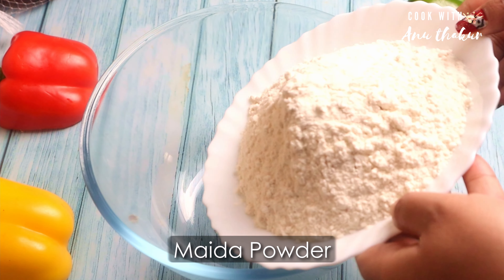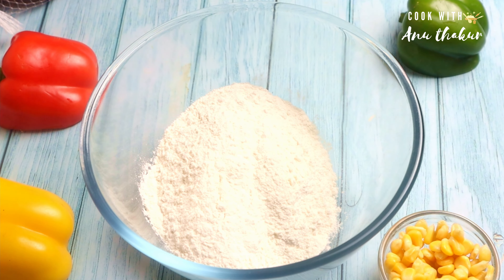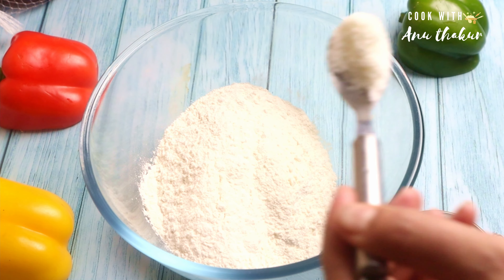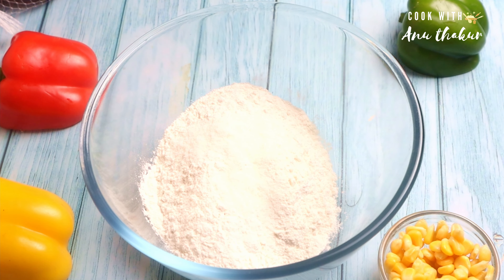1 cup of milk, 1 cup of sugar powder, and oil.